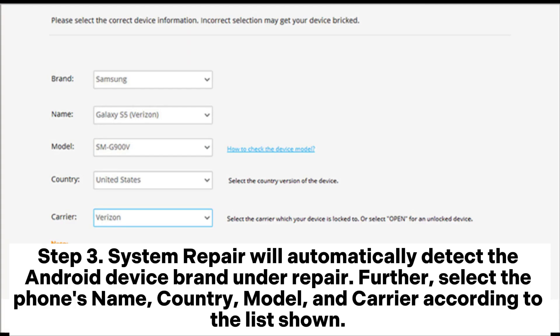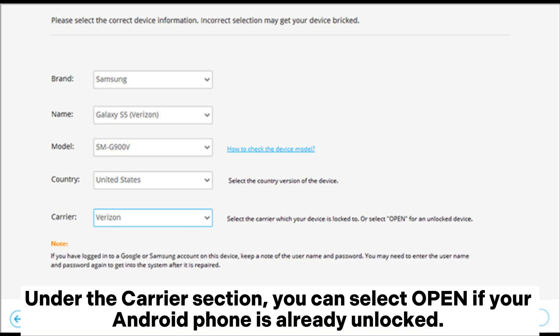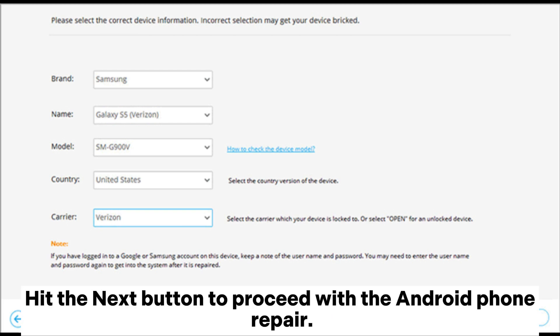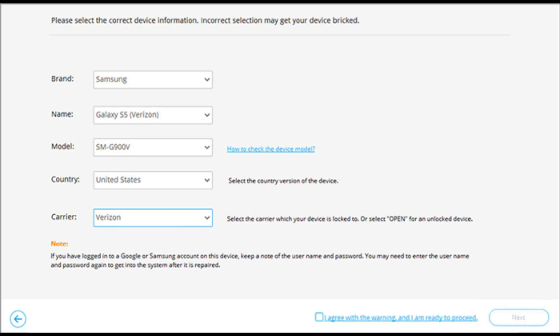Step 3: System Repair will automatically detect the Android device brand under Repair. Further, select the phone's name, country, model, and carrier according to the list shown. Under the carrier section, you can select Open if your Android phone is already unlocked. Next, tick the warning box showing 'I agree with the warning and I am ready to proceed.' Hit the Next button to proceed with the Android phone repair.